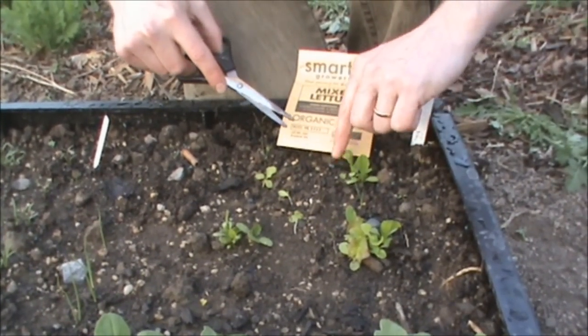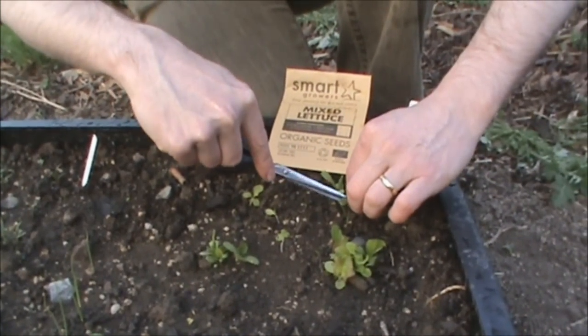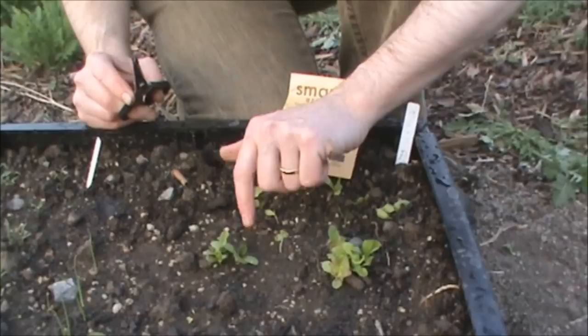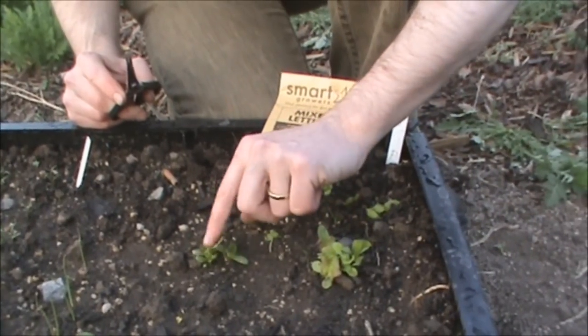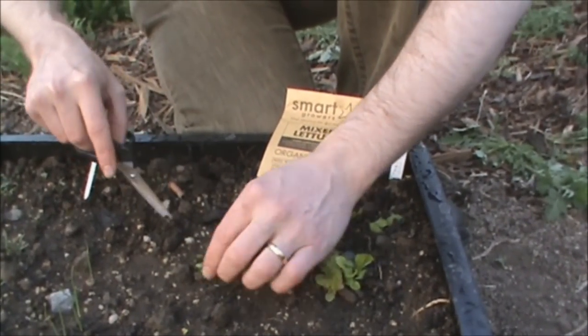This square here, I'm going to choose this guy — he's by far the strongest. Let's get rid of these guys. Here we've got a choice, we've got two strong ones. I'm actually going to leave that guy, I think. I feel like God here, choosing which ones will live and which ones will die.